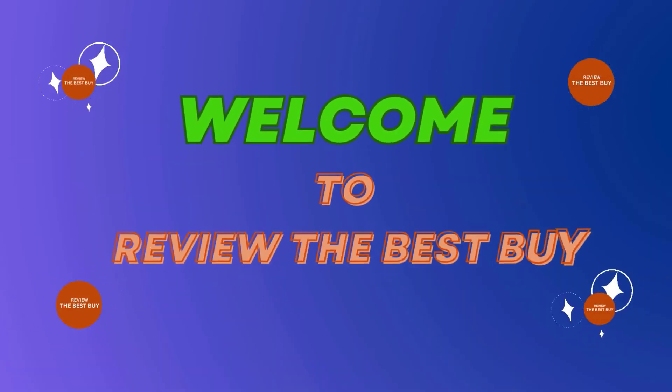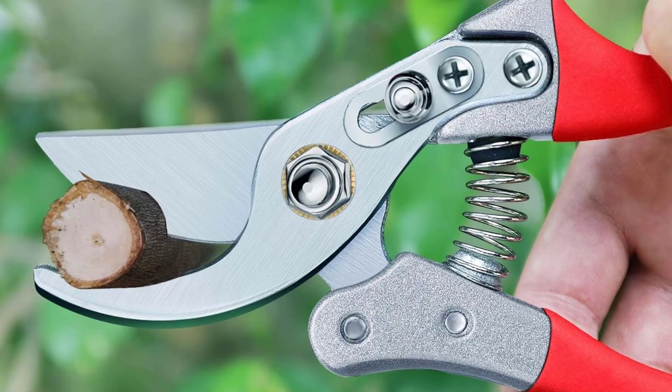Welcome to Review the Best Buy, your trusted source for honest product reviews. Today, we're excited to introduce you to the versatile and practical garden clippers, the perfect solution for outdoor organization.